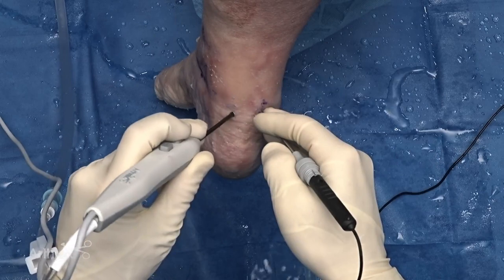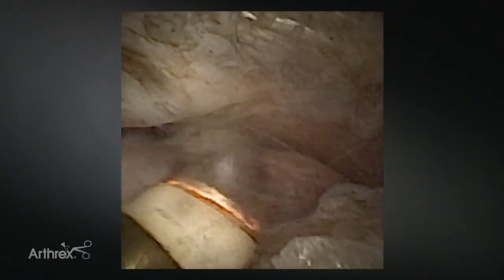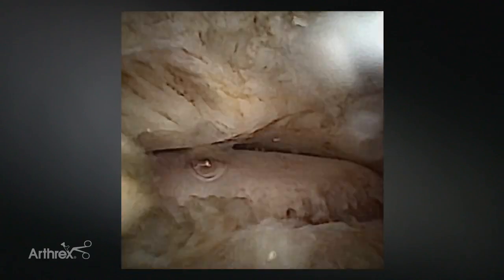When doing posterior scope as you begin to establish visualization, the SJ works really nice using a side-cutting effect to work the posterior subtalar joint, allowing good visualization and careful, meticulous dissection. Just slowly take your time, visualize the joint — it's all about safety and control.